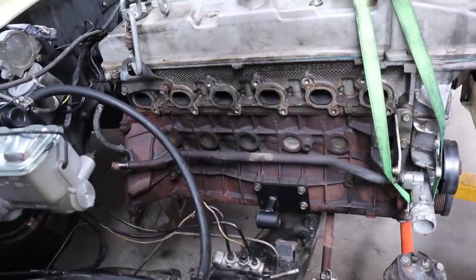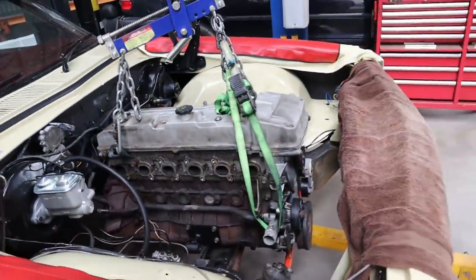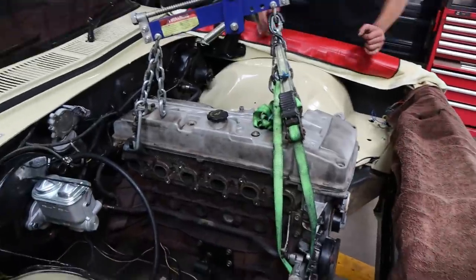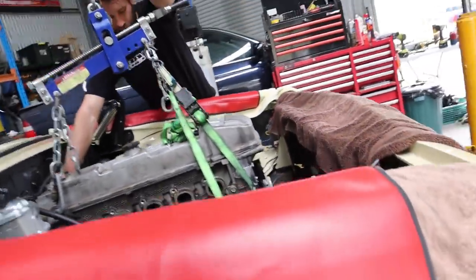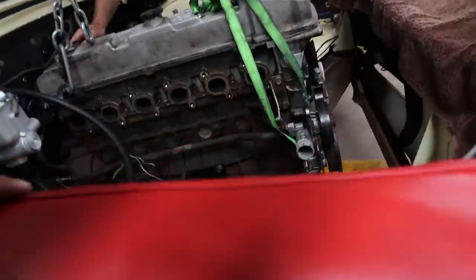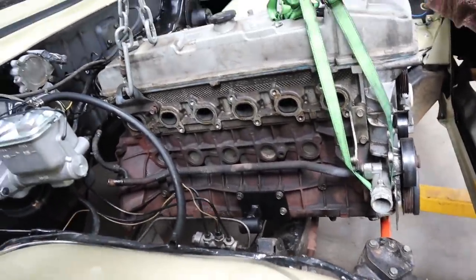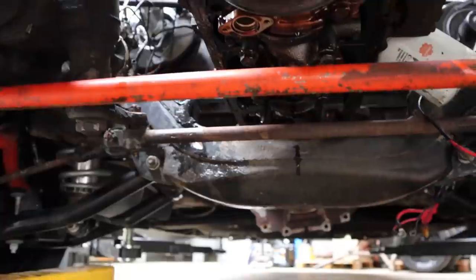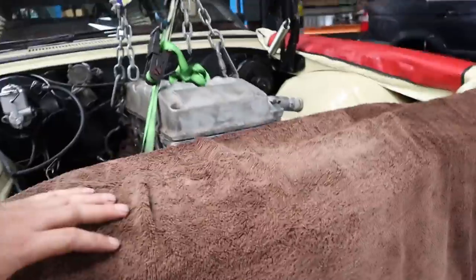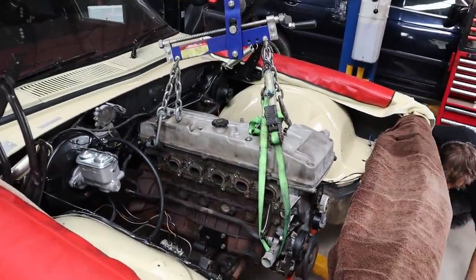We're just going to try and move it back as far as we can and obviously modify the gearbox cross member to make it work, because we really need the room up front. It's deceptive how much room these take up. Where it is now, it's probably going to be about 10 to 15 mil of bonnet clearance, but we're going to have to come up still probably another 10 to 15 mil. Looking at where the mains are on that cross member — height is the biggest issue, which we could have foreseen.